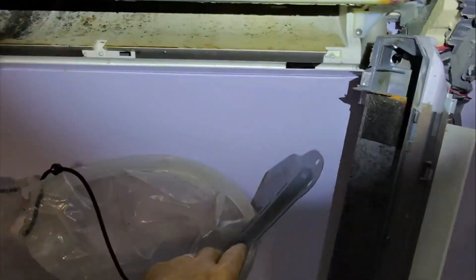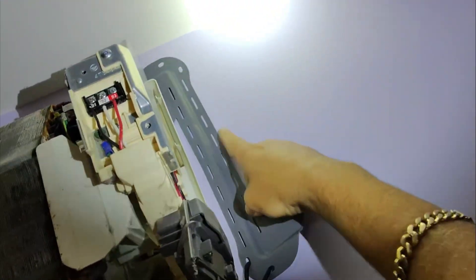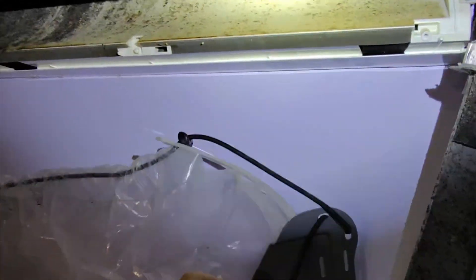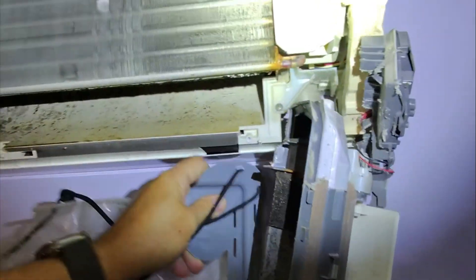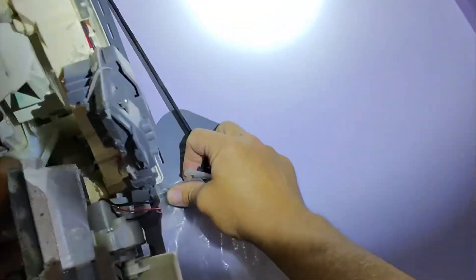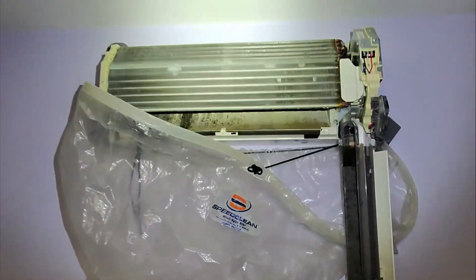Let's get one side in there, then get the other one in there. Come on baby, I'm going to get you in there — there we go. Clip you in there, under there — beautiful. I wish this wasn't in the way, but we'll be all right.